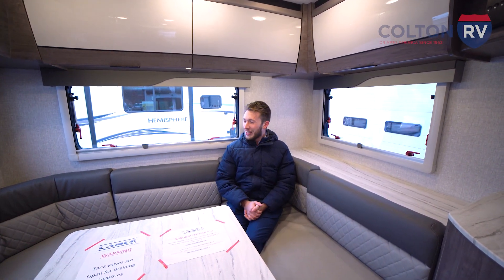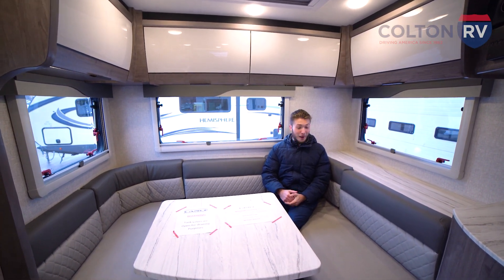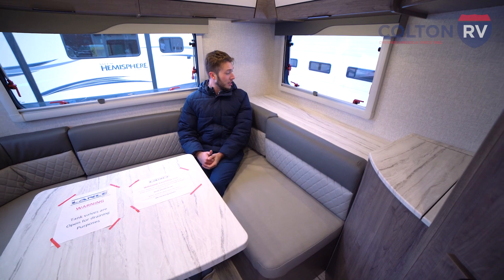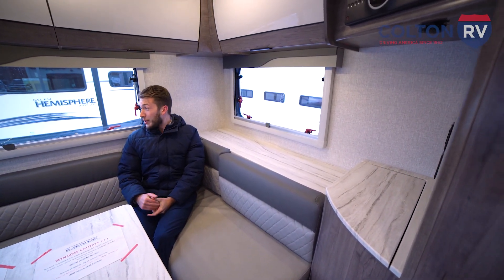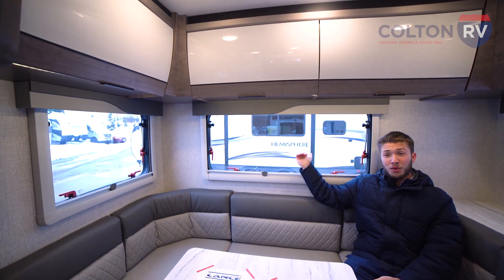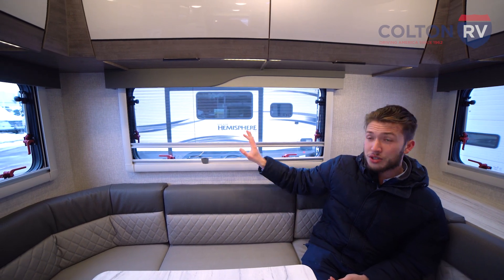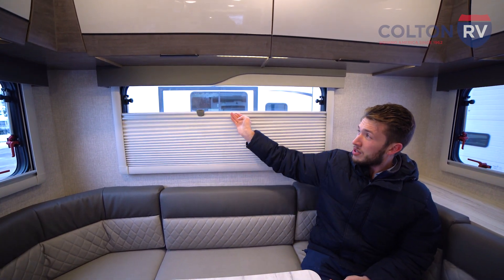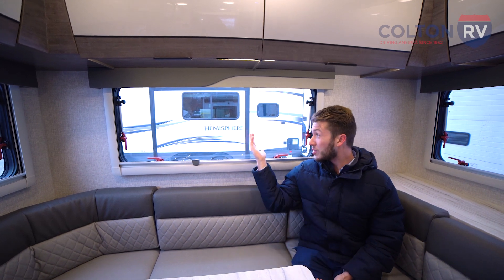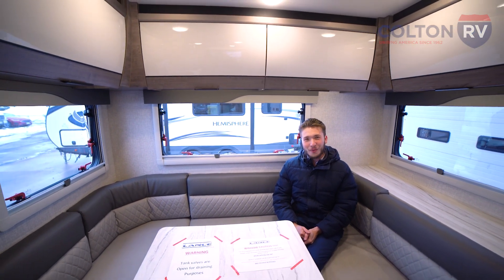Now we're inside of this Lance 2075. I'm sitting at the dinette right now, and you can see they really take good advantage of the space. We could easily fit four people here, and there's some space to put games or drinks. Plenty of windows all the way around — the really cool thing about these windows is they're acrylic and they bevel all the way open. When you pull from the top, you're going to get your screen, and when you pull from the bottom you're going to get your nightshade. Super convenient, and you're not always going to have a screen blocking your view.